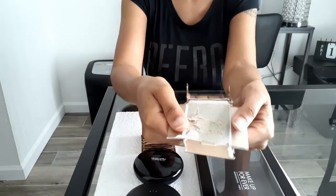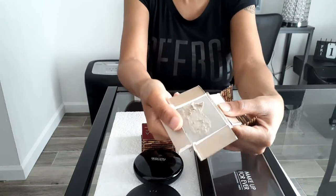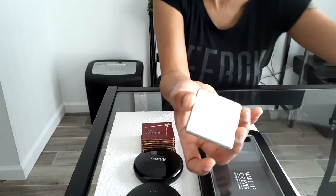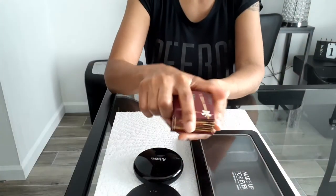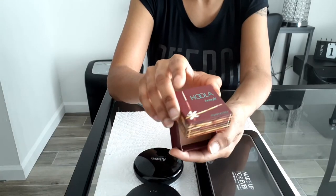Here's my Hula Light bronzer. I just took the bronzer and broke the box, and this is what came out — it had a little bit of paper on the back, and all I did was scratch that off. Here I am showing you how I did it.